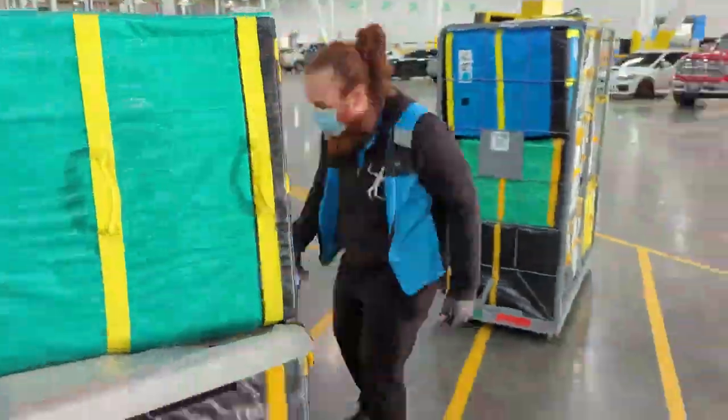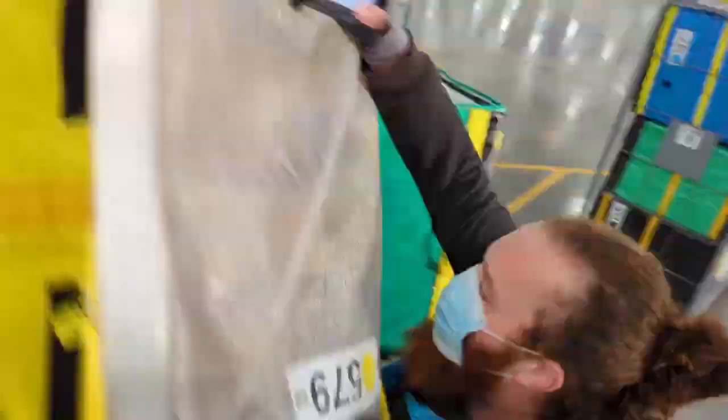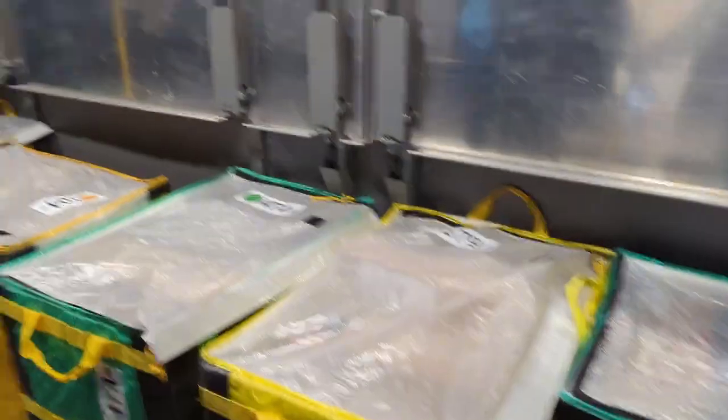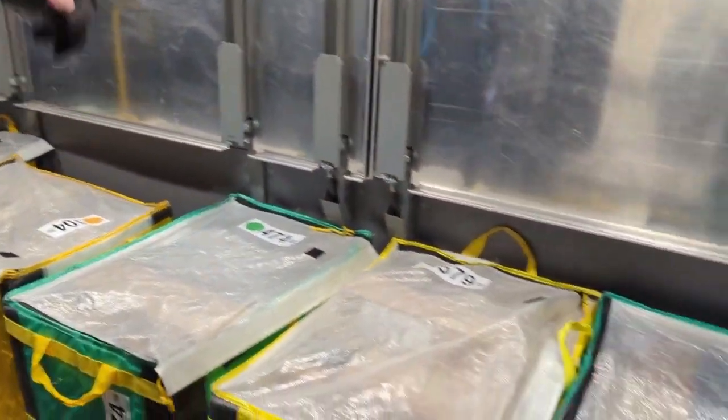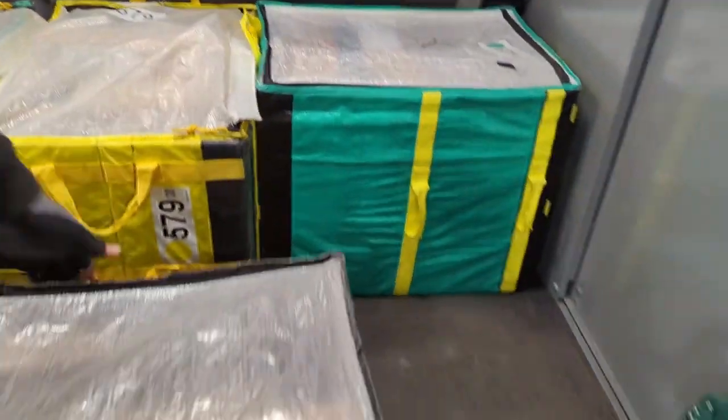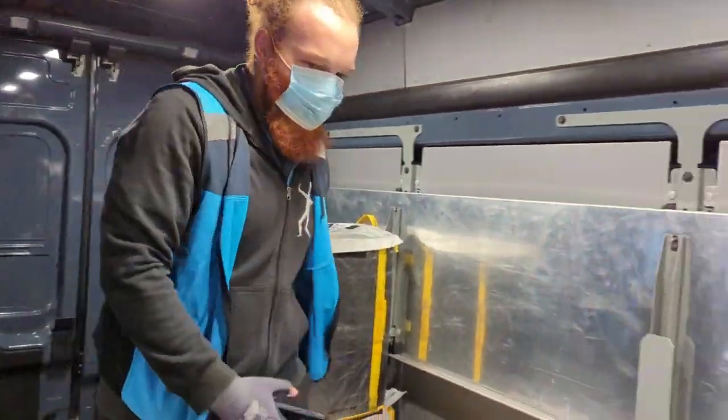Always check your bag numbers when you are loading, so that you do not have to go through anything when you are on the road. Last bag, 2nd to last, 3rd to last, 4th and 5th. Then on top, do another row.